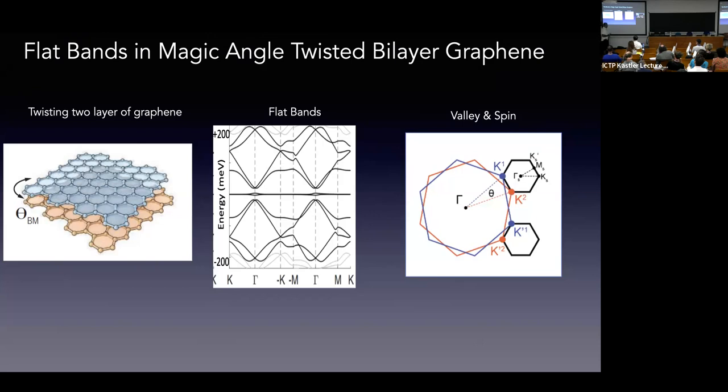When you include the relaxation effects, as shown by a number of people, the remote bands pull away from these flat bands, so energetically they can be quite isolated. Since we have graphene, we have valley degrees of freedom and spin as well, giving us an electronic system with eight flavors: two bands, two spins, two valleys.